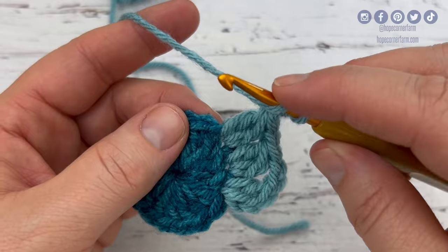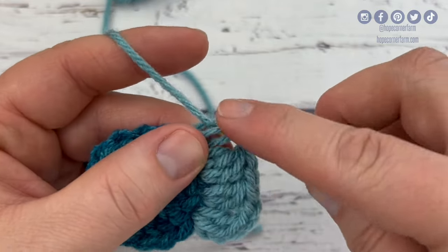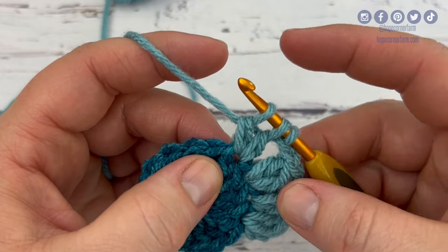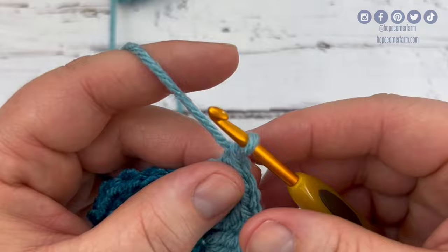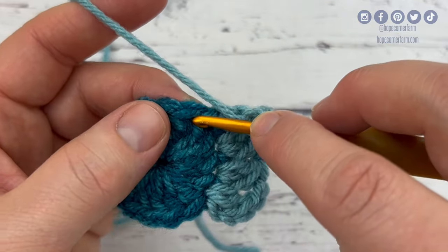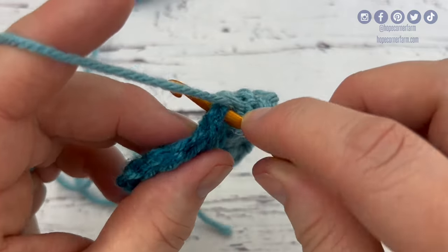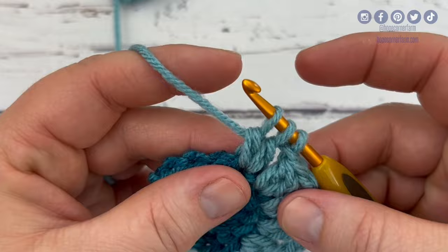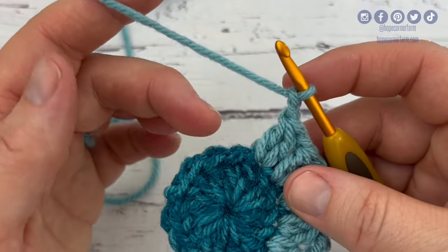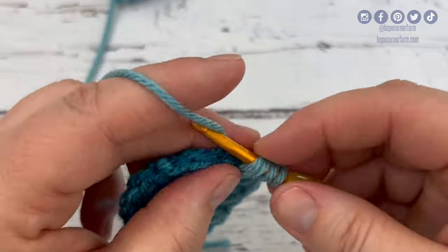I'm going to keep going all the way around here, double crocheting two together in each stitch, alternating one chain or two chains in between them. I'll meet you when we get to the end of this round and I'll talk about how many gaps we have. At a certain point, I do need to chain two before I do the next one. I'm going to yarn over, go into the space, insert my hook, yarn over, pull through. Now I've got three loops on my hook — yarn over, pull through two — yarn over, go back into that same space, yarn over, pull through two, then yarn over, pull through all three. Chain one, and then continue double crocheting two together in the remaining stitches, alternating between two chains or one chain in between them.